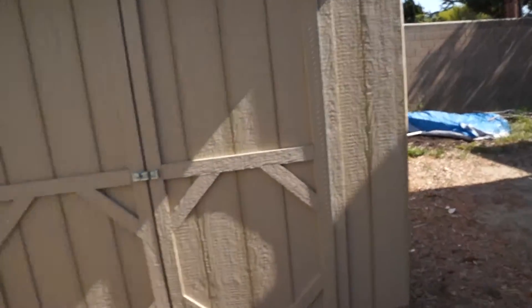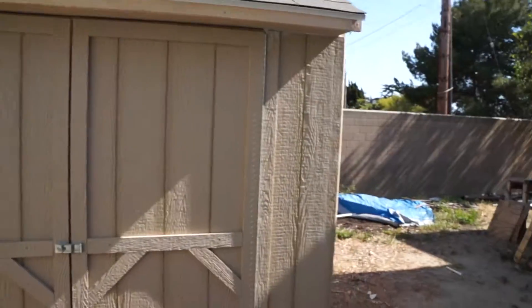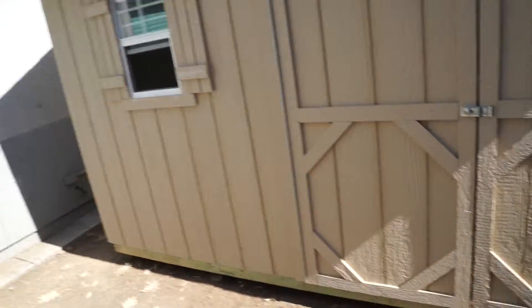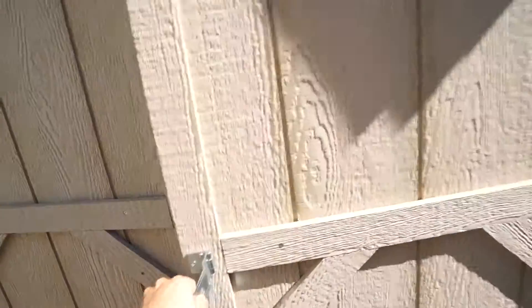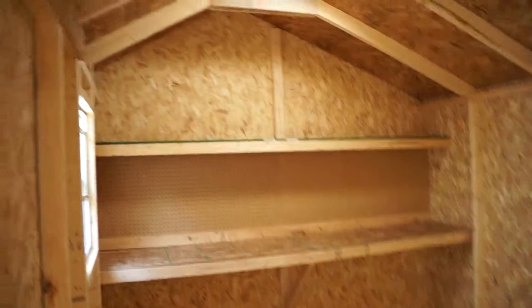Quick update — been waiting a long time for this, and I know it doesn't look like a lot, but here it is. It's our shed. Let me open this up for you. Actually had a guy install this today, just a couple days late, but not a big deal.